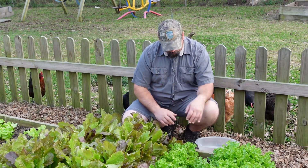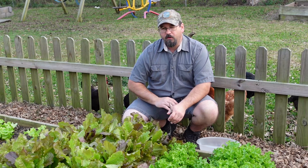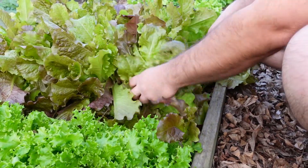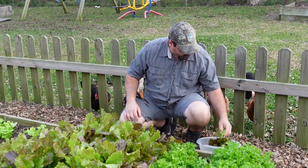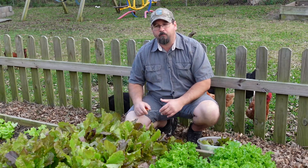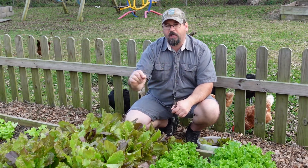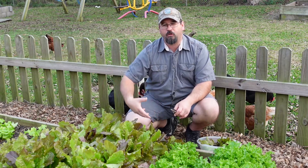When we go to harvest, we're simply going to use a pair of scissors — we're not actually going to pull these out. The great thing about lettuce is you can remove from it and it will continue to grow. We just take a big handful, come in with our scissors, and cut off what we want. If I don't want a whole heap of lettuce, I don't have to. I don't have to worry about running out before the season's over, because once you cut it off at the level, it's going to come back and continue to grow.